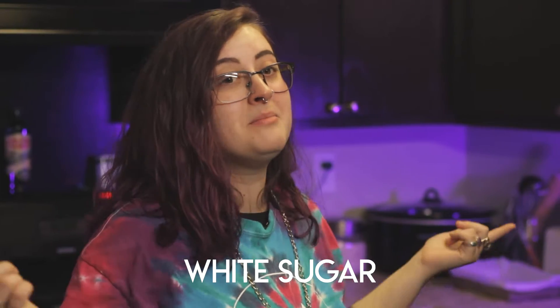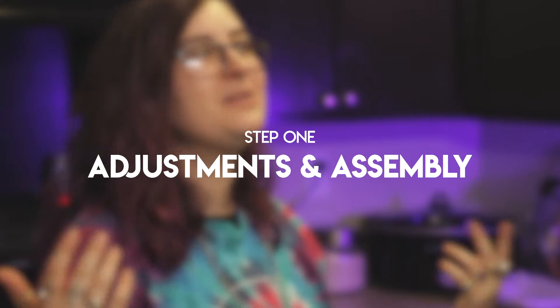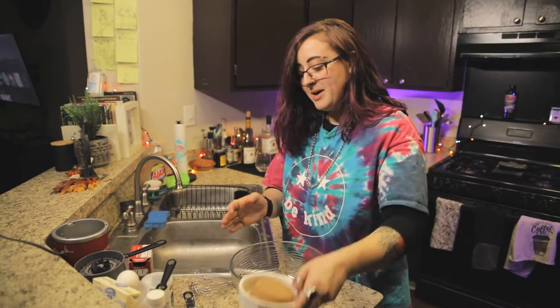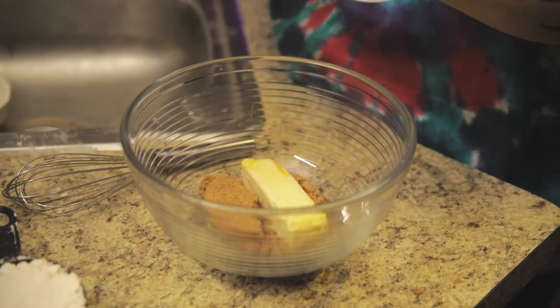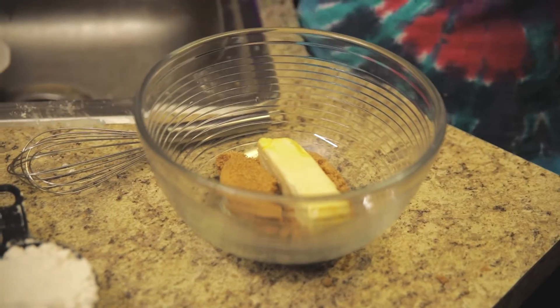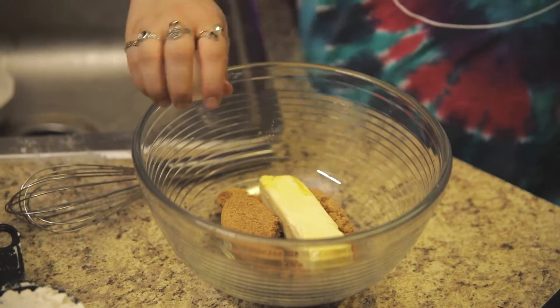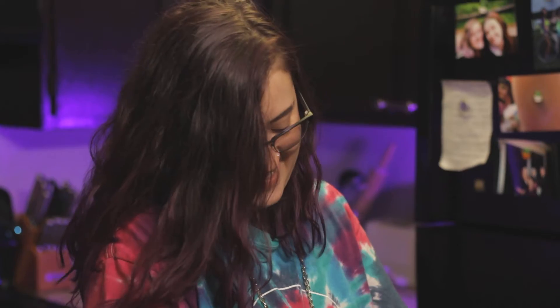I spilled it. So, you actually don't need white sugar to make this. You only need brown sugar. Anyway, put that in there — it's going to be one cup of brown sugar. We're going to do a whole stick of butter, softened, and one egg. We're going to mix these all together.